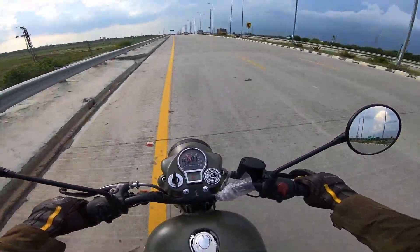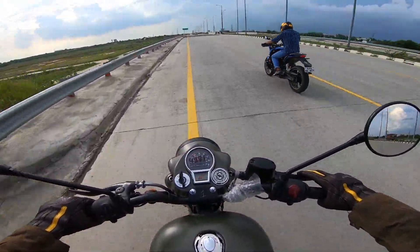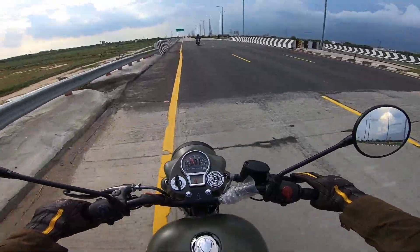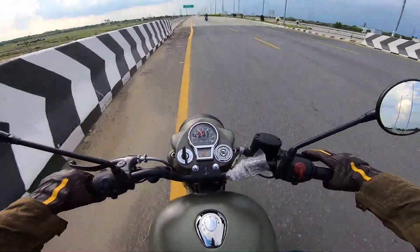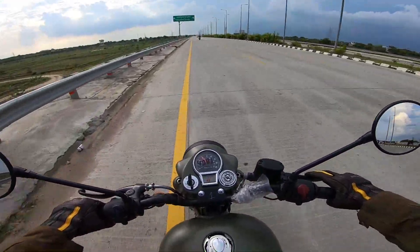So today we will do a speed test — let's see how much it goes. With 20.2 PS power, this is a 349cc engine. There is a good road here, so let's test the top speed and see how much it will go.